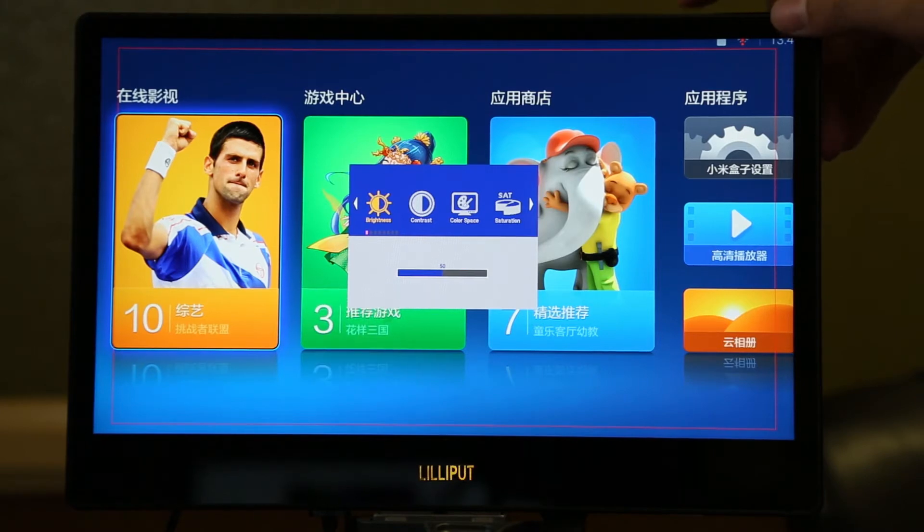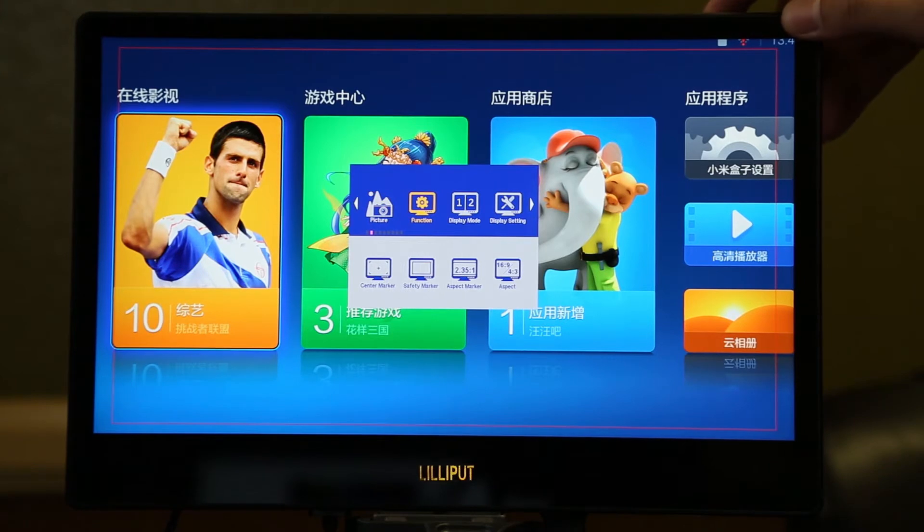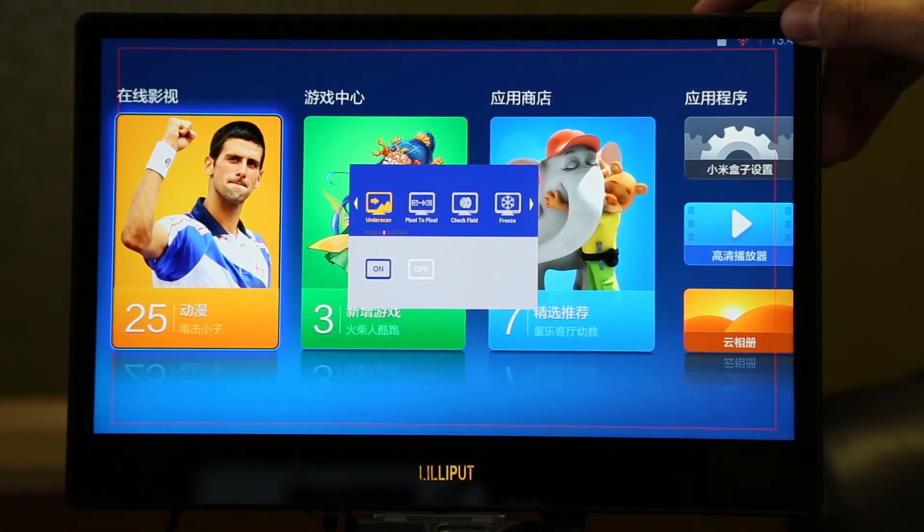Other than those three functions, the rest of the functions — such as sensor marker, safety marker, aspect marker, under scan, pixel to pixel, freeze, and false color — will only work in single display mode.